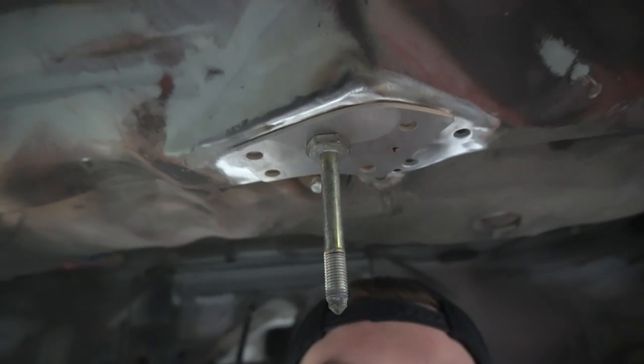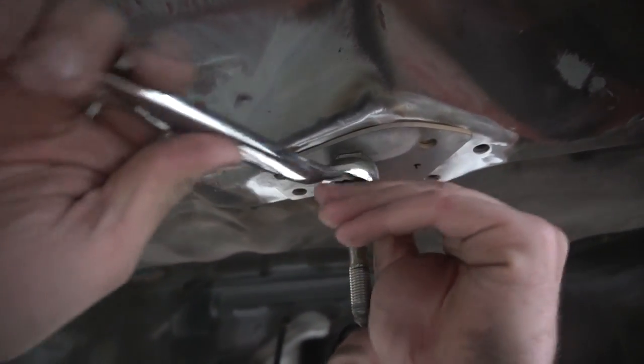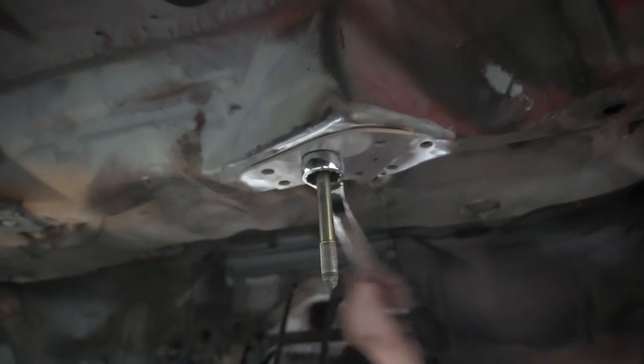You forgot to copper-weld-prime the new metal. You're right — good thing I got Brian here because my car would have rotted into a million pieces.